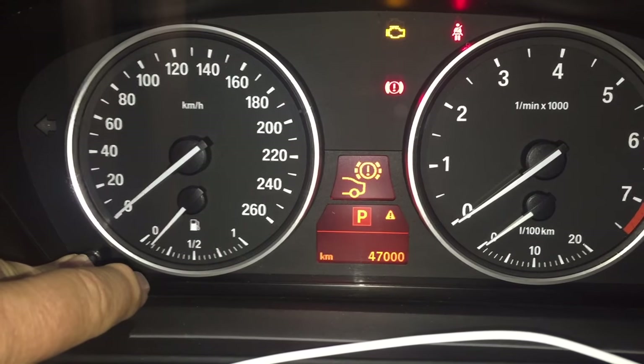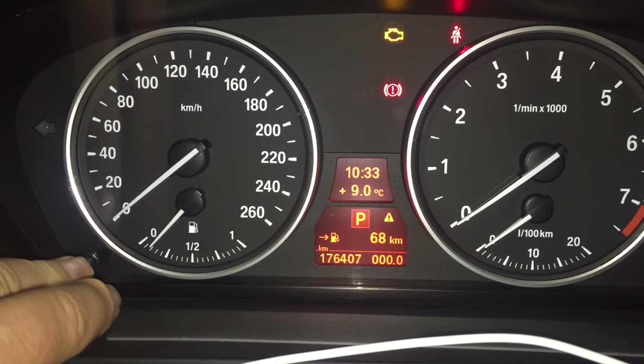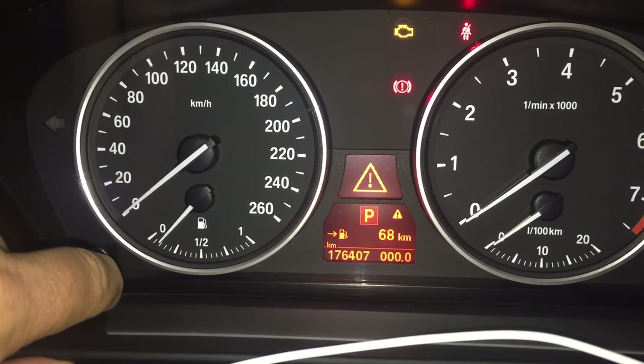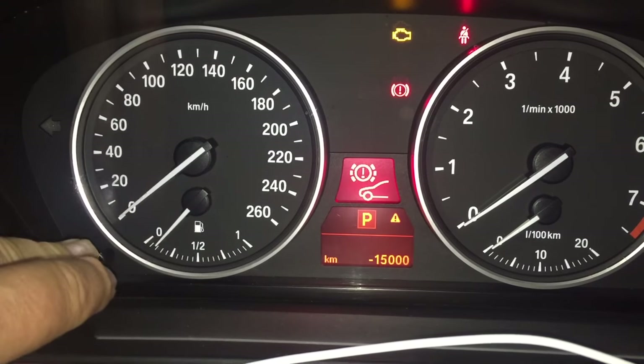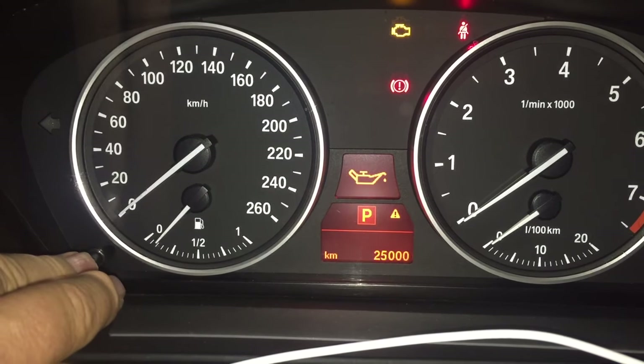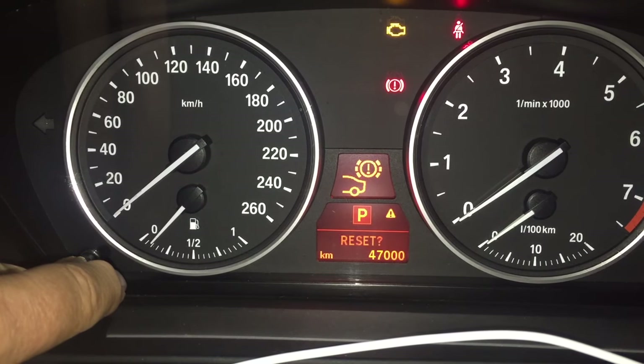And there is your rear brakes — that's on 47,000. Press and hold to get it to go; it must have been a little bit slow. Through the triangle, through to the brake reset, toggling through to the rear brakes. There it is. Press and hold — it's on 47,000 at the moment.